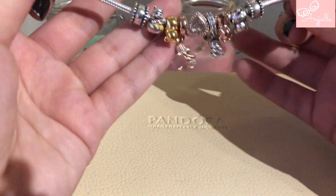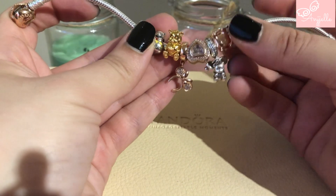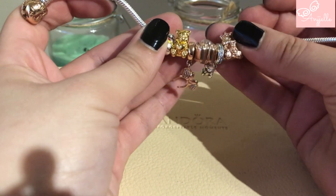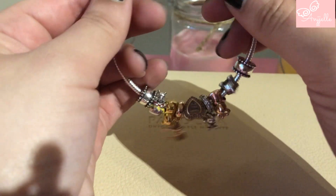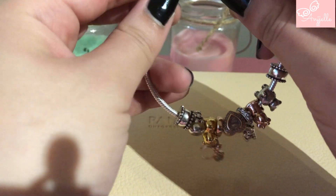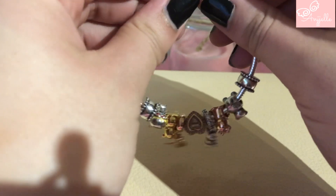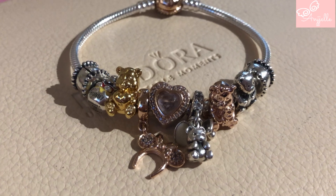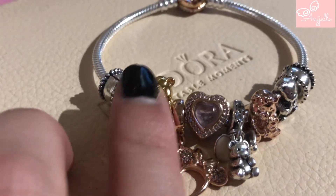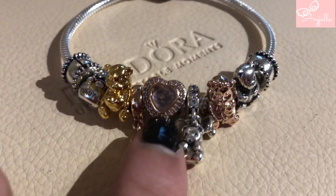I think it looks nice like this — I really think so. What do you think, guys? Do you think it's better without the silver touches? I think it looks good like this. I think I may have found my favorite design. It's so stiff, you guys — it's even hard to close.